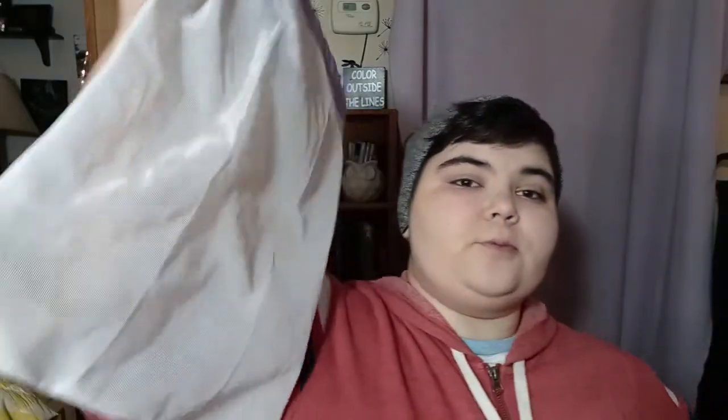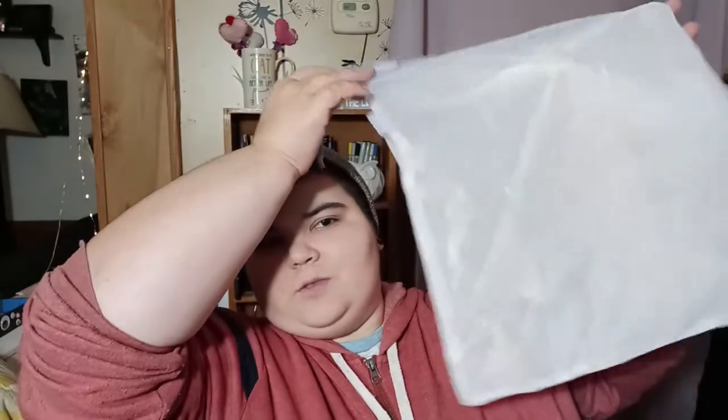Kind of in between snail care and things for the snail keeper, I would recommend getting some reusable produce bags. This one's kind of big but they have smaller ones as well. It's just somewhere to keep produce, and produce bags can be really great for anyone with an animal that eats vegetables.